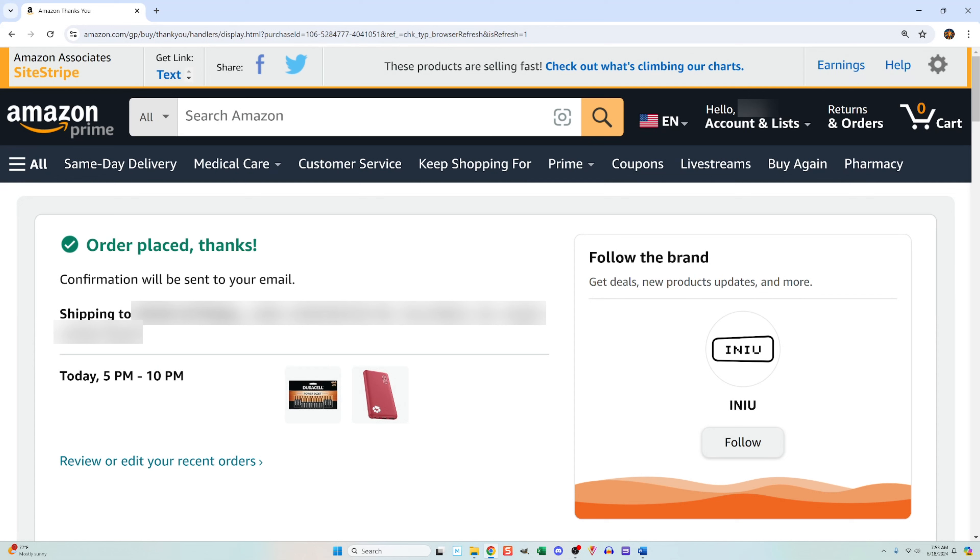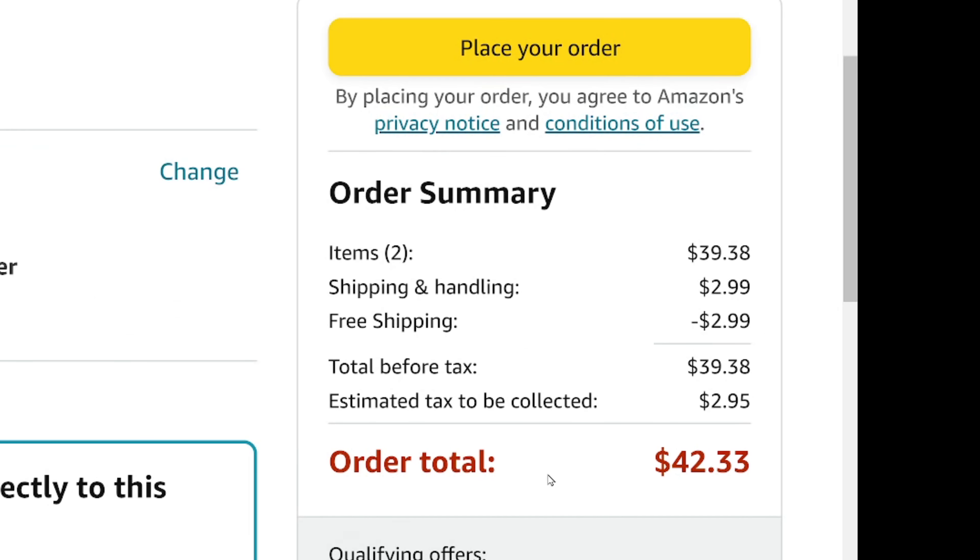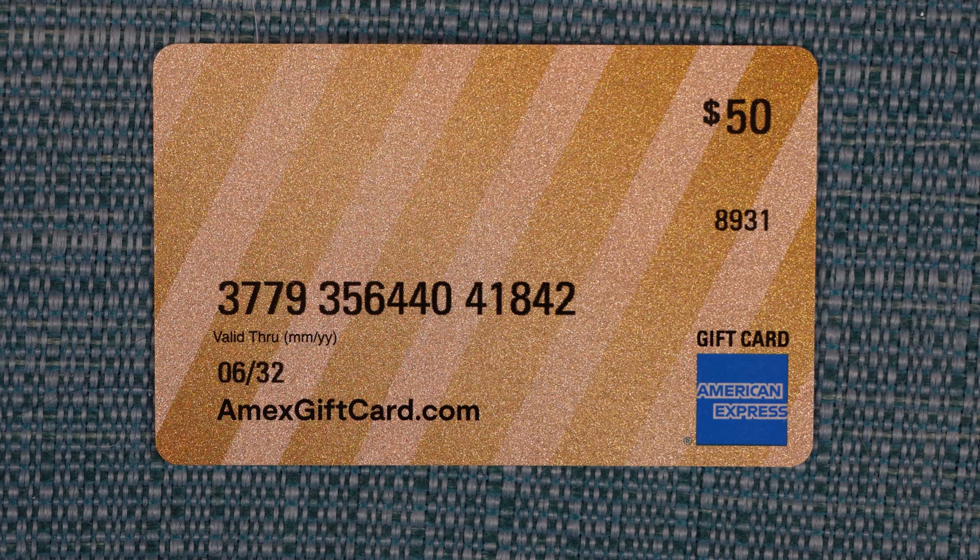Note that it does not charge your card until they go to ship the item, and that goes for any credit card that you use. At this point the value on my card is $50. The order was $42, so when they charge for the order they will reduce the balance to $8. This card cannot be refilled, so later on I'm going to need to find a way to spend the remaining $8.